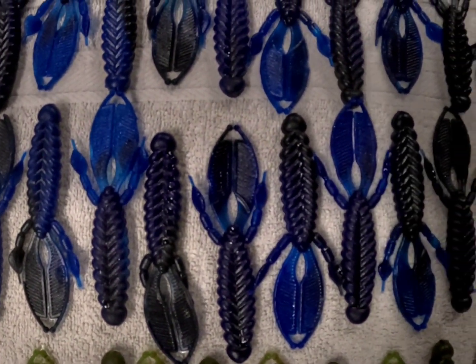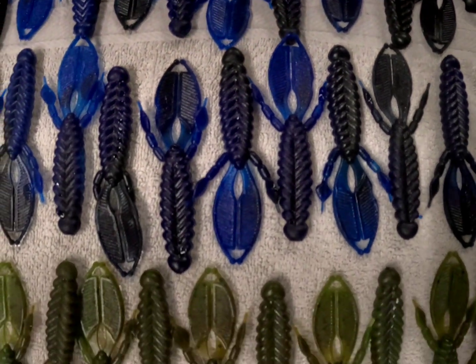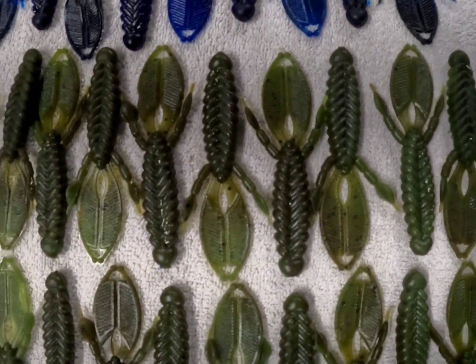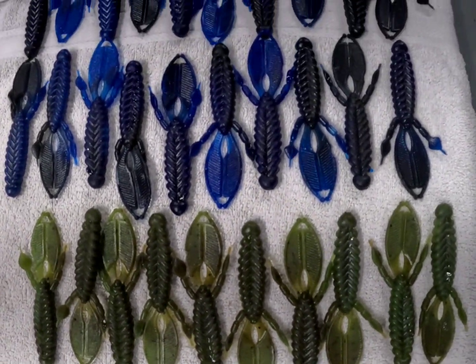I needed some black and blue swirl and then some watermelon green pumpkin swirl. First time kind of doing the whole milking the cow thing — it worked out okay. I know Angling AI makes a blendin block that probably makes life a little bit easier, but I didn't have it and needed to make some, so you gotta do what you gotta do.